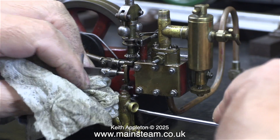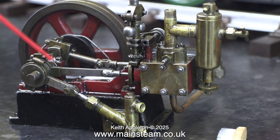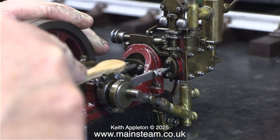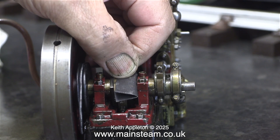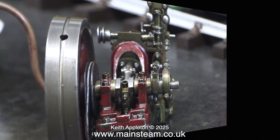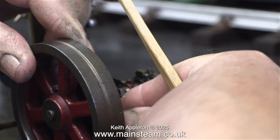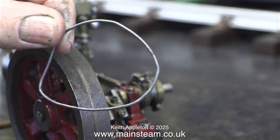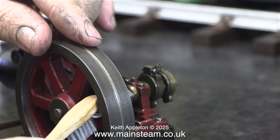I had thought about putting the entire engine in my ultrasonic cleaner, but I'm concerned that the paint may disappear. I would like to retain the existing patina, but it still needs a clean. I'm using a toothbrush to get into some of the more inaccessible areas, and a small piece of 400-grit wet-to-dry sandpaper to clean up the crank web, mainly because it was rusty. I'm also cleaning the spokes of the flywheel using the toothbrush, and while working in this area I removed the drive belt for the governor. I'll clean up the outer part of the flywheel with the engine running later in the episode.